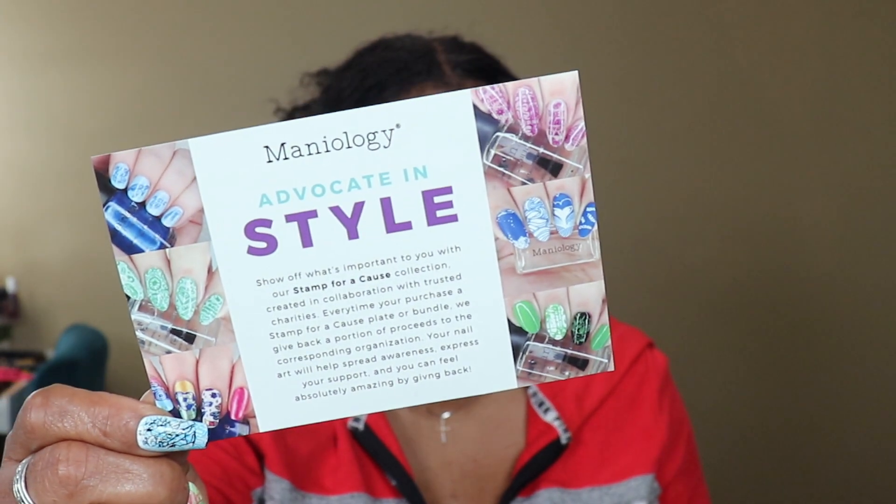Those little short nubby nails I had were cute — they had little puppy dogs on there. I got this kit — shout out to Manology, I put the link below. Look at all these styles! They come from nail stamping. It's a Sephora collaborator — scan the barcode to shop all the stuff. They got a lot of different nails, and they reached out to me.